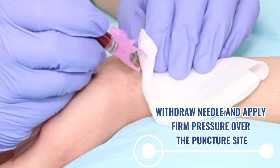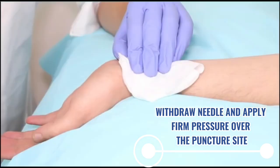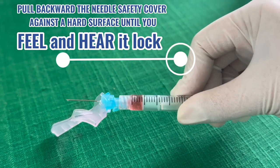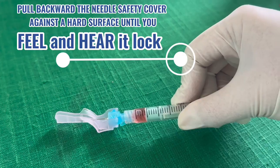Immediately apply pressure over the puncture site using a sterile gauze or cotton for one minute or more if necessary. Pull backward the needle safety cover against a hard surface until you feel and hear it lock.